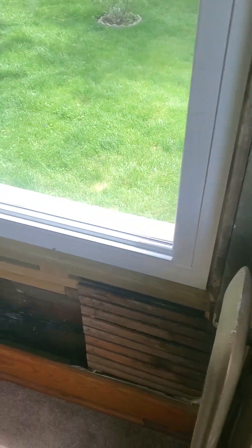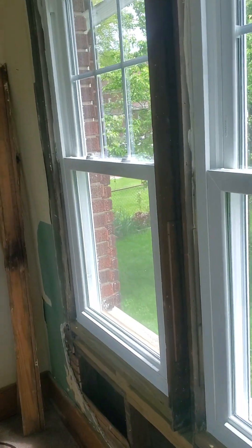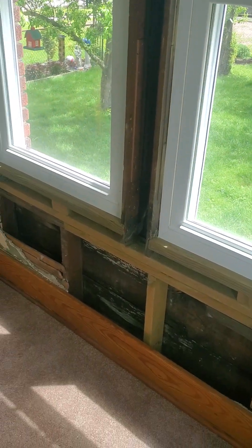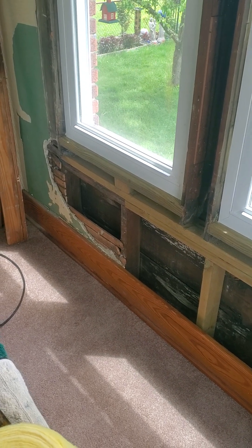All my friends out there in YouTube land, this is Hollywood Mike with Utopia Construction LLC, down in the D. And this was that big hole in my mom's wall at her house.